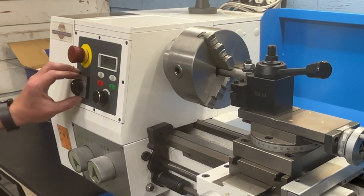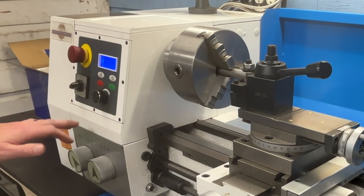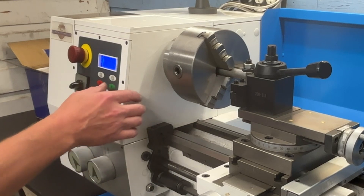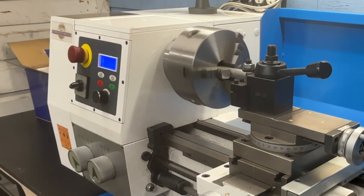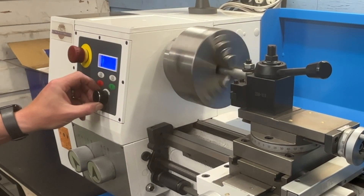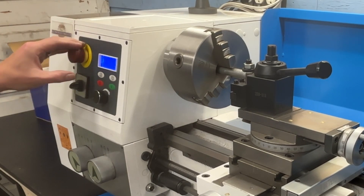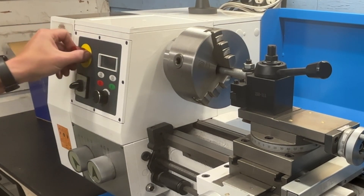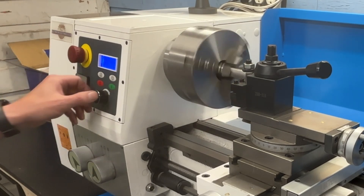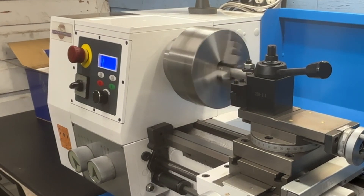Over here are the main controls — pretty simple. You've got a master power switch, direction controls for forward and reverse, an on/off button, and a speed knob. We'll go ahead and turn it on — you can see the spindle is spinning and we can adjust the speed. The emergency stop cuts power to the system; just hit it and the lights go out. One nice thing is you can hit forward and reverse on the fly without damaging anything — it comes to a stop and then spins the other direction.